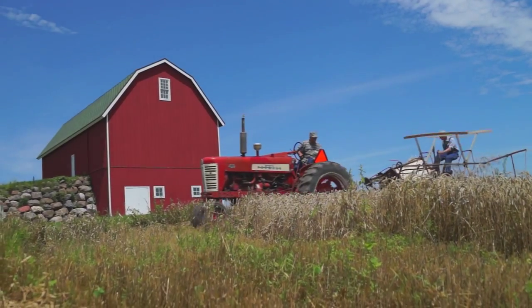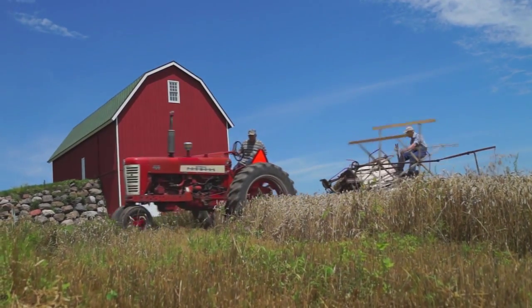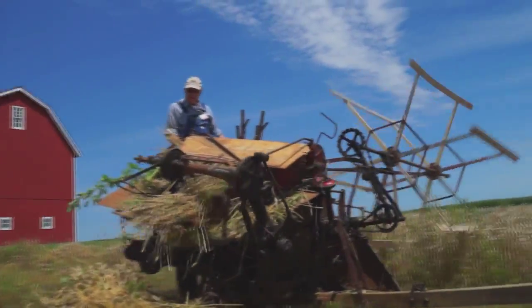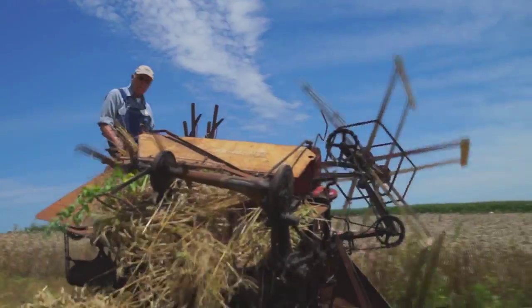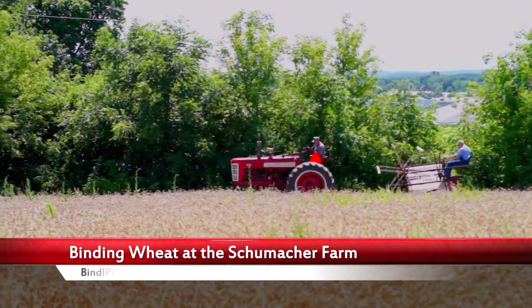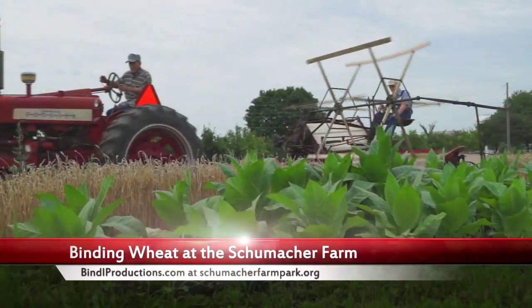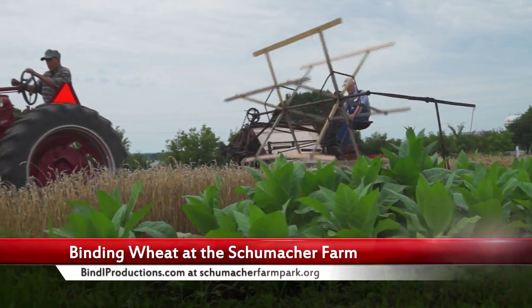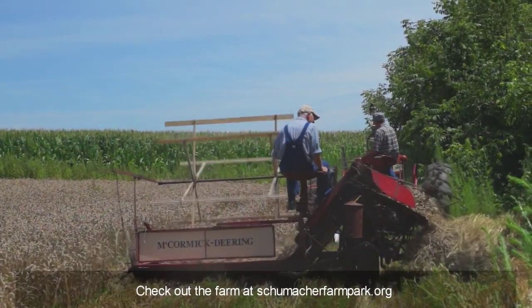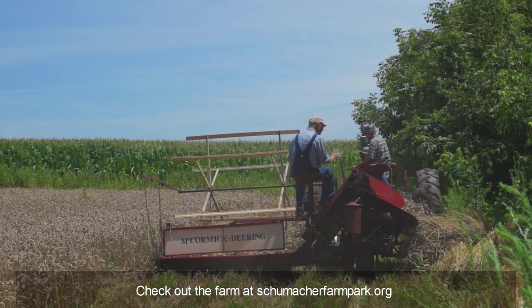This model is a 1930s generation McCormick Deering grain binder. And these are scenes from the 2015 harvest at Schumacher Farm Park.